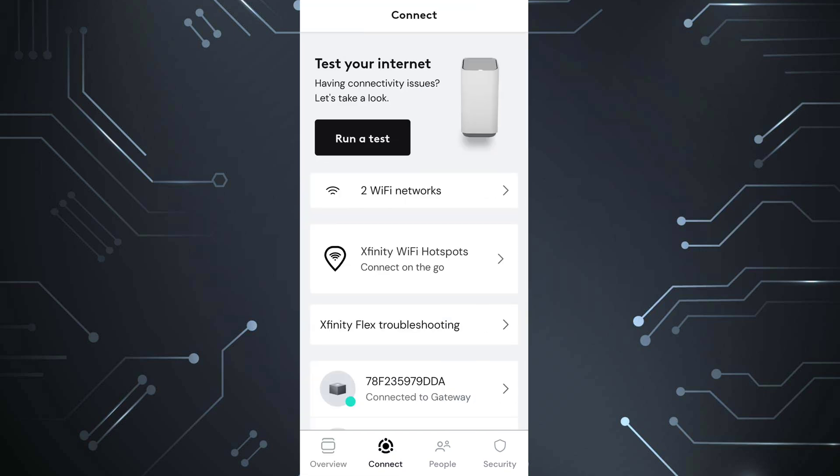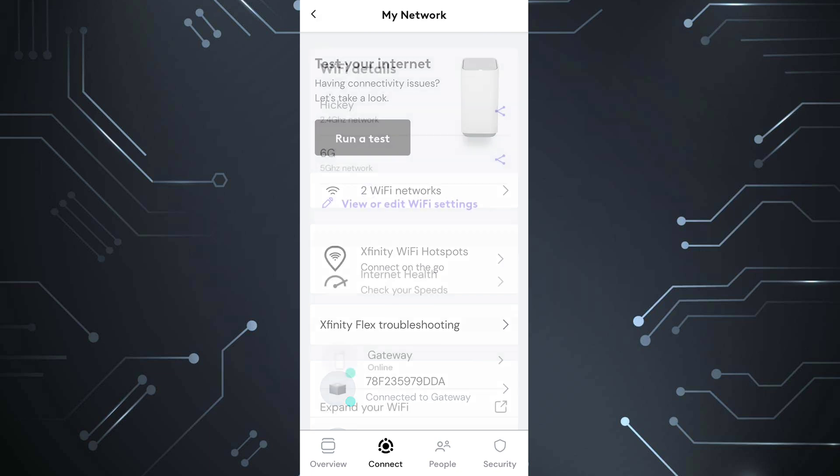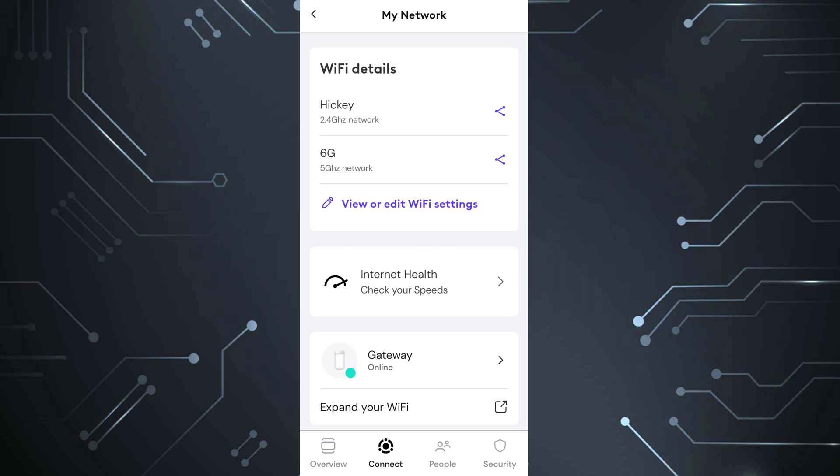Then you're going to see Wi-Fi networks. You'll probably not see two Wi-Fi networks because I've already split my Wi-Fi — I leave it split 24/7. So this says two because mine is split. I'm going to click on that. It's up near the top in the middle — two Wi-Fi networks. Click on that. Then you're going to see View or Edit Wi-Fi Settings, so go ahead and click on that.